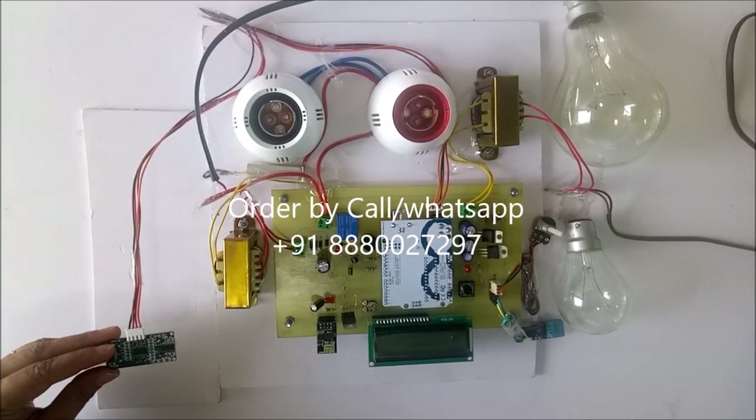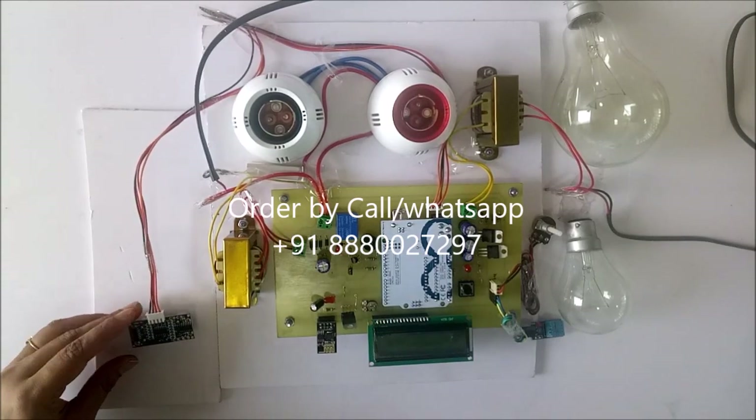Hello, this is model number 387, transformer health monitoring over IoT.